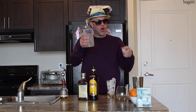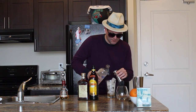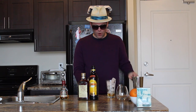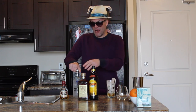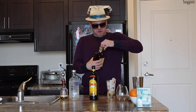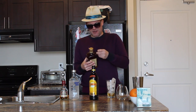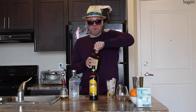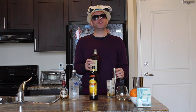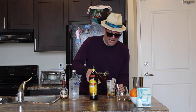Now we're going to take our vodka, also half an ounce. Dash of extra. Next up, amaretto — first time I'm using this stuff. Smells good. Dash of extra.